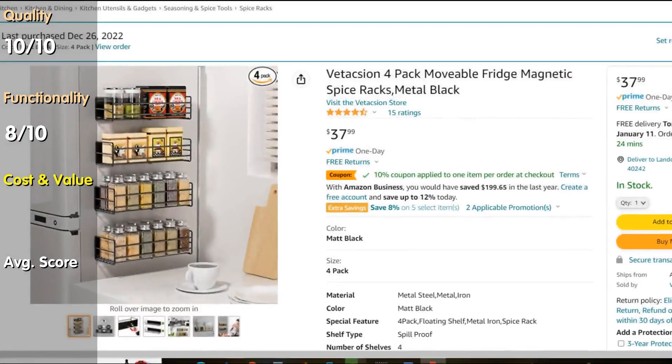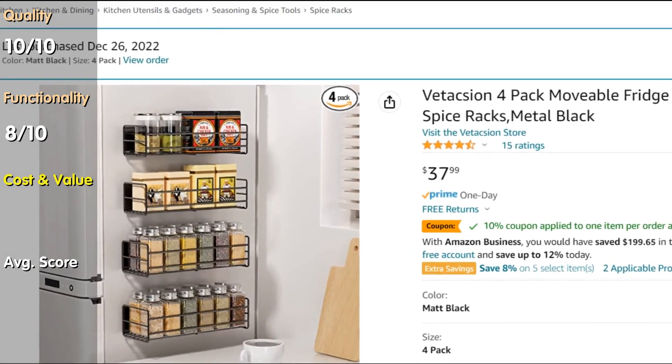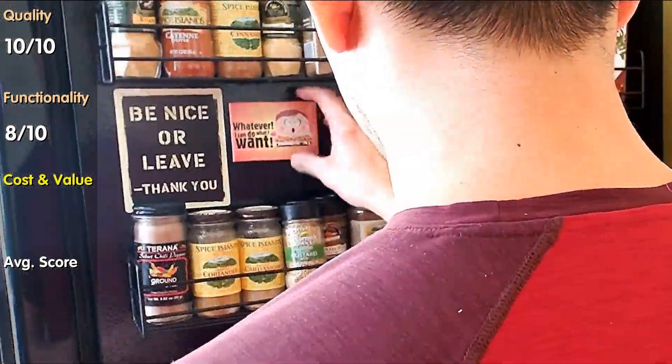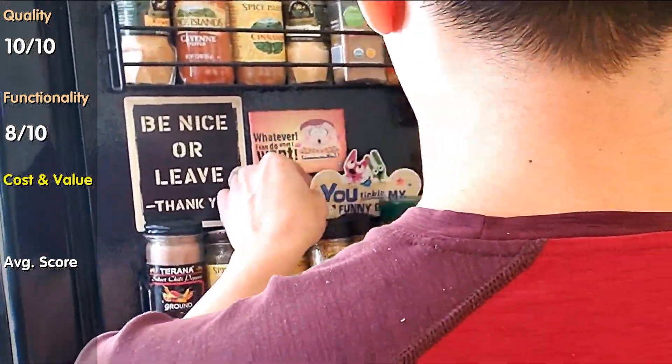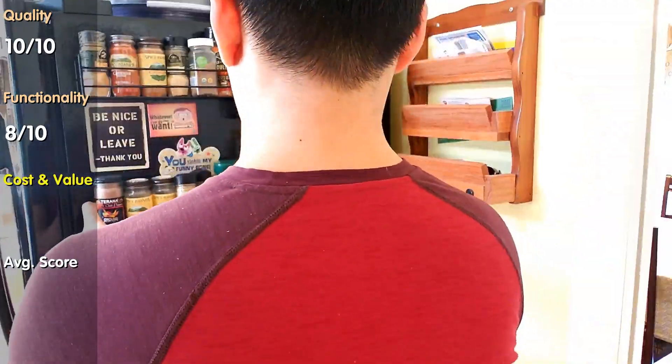Price and value. I bought them for $34 with a 10% discount in December 2022. Not a cheap price, but considering the lifetime quality, the functionality, it works for its purpose, and has a nice practical design. I think the price is fair.